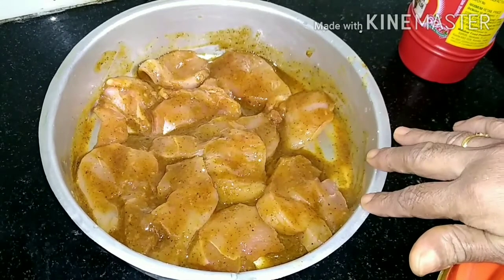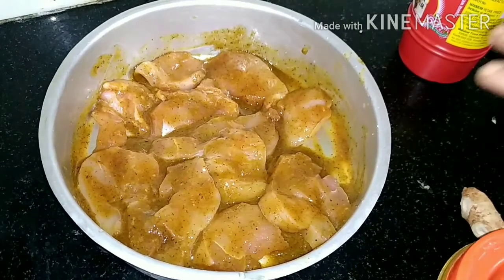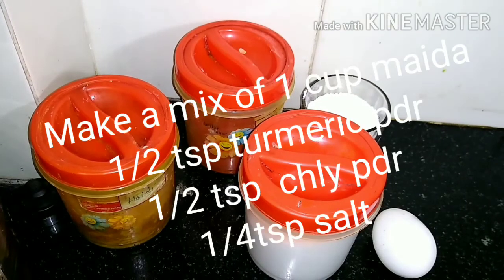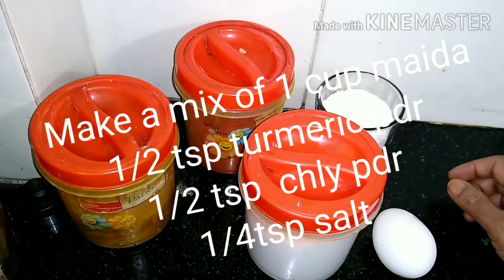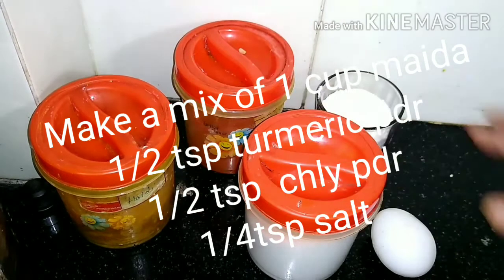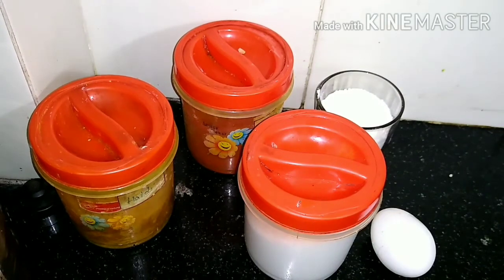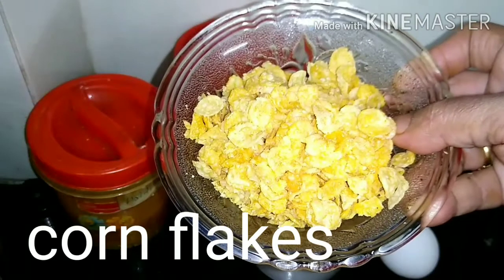Marinate the chicken. Put the chicken in the fridge. You can add chicken and fry it with oil. You can add cornflakes.